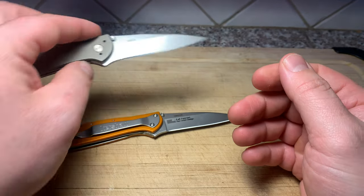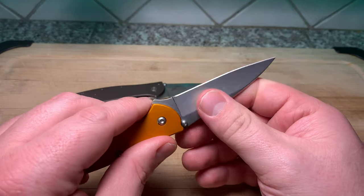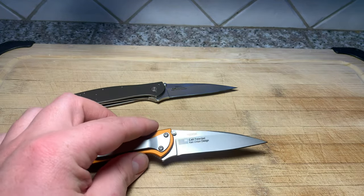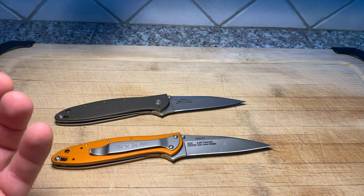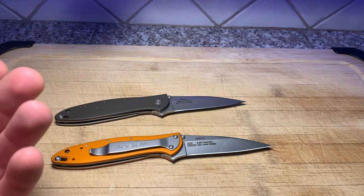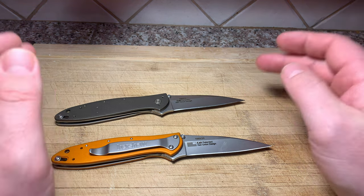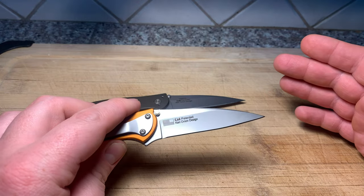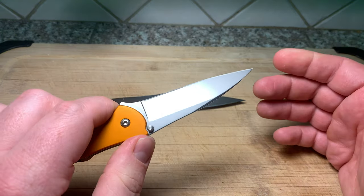Talking about the steel a little bit - Sandvik is very cool. It holds an edge for a decent amount of time, it's highly corrosion resistant, and it's incredibly easy to put an edge back on it. Super easy. It's one of those steels where it holds an edge for a solid amount of time and then to put the edge back on, it just doesn't make any sense how easy it is compared to how long the edge gets held. I always compare it to K390 and Maxamet - it's nothing like that. But for an EDC blade, for doing EDC tasks, the edge really holds for quite a while, and that's really all I'm asking for.